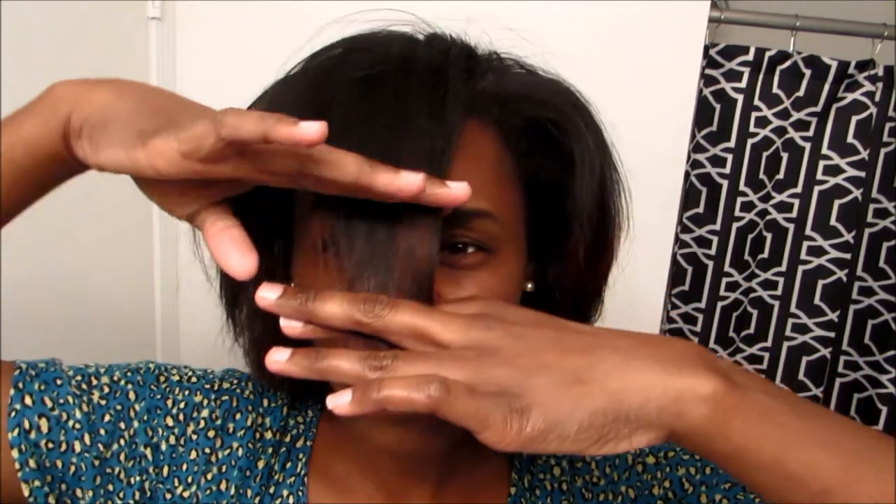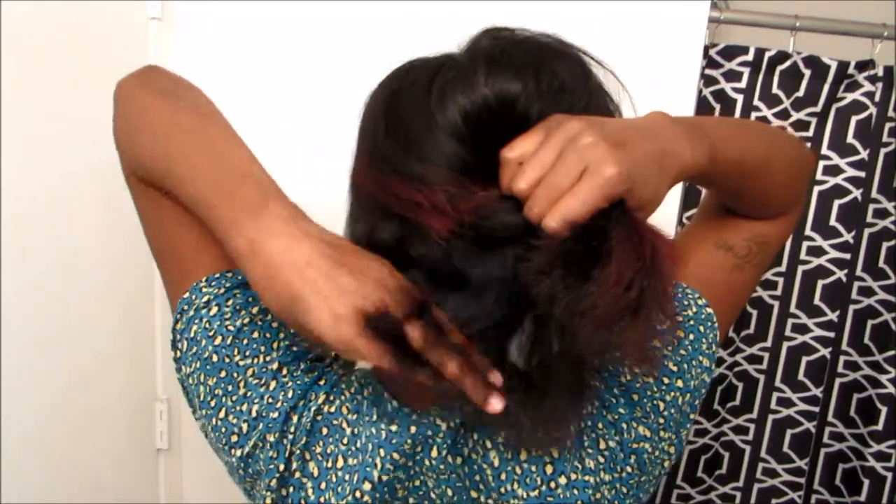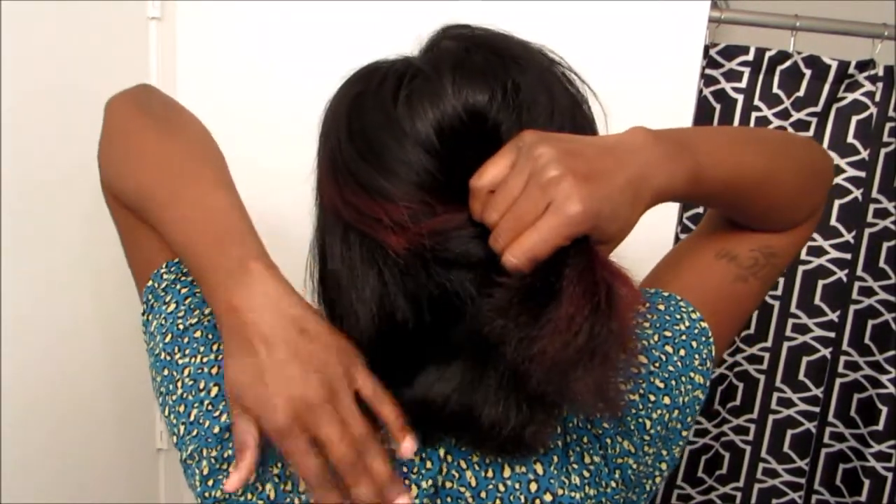Just to give you a very informal length check: my bangs are about down to my lips, my sides are down to about here, and the back sits just about here. My ends are a little frizzy but if I straighten it, it's just a tad bit longer. My hair is growing — the last time I cut it was after a Dominican blowout where my hair didn't revert, so I cut it and started over. I'm back to where I was at that last blowout, just a tad bit longer.